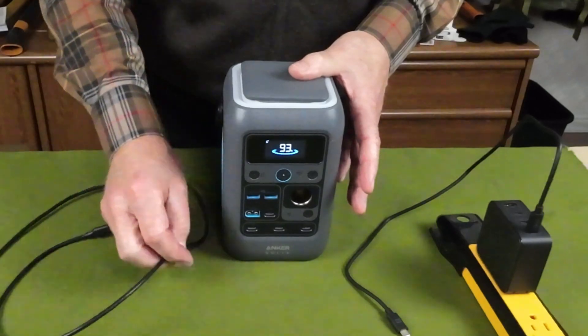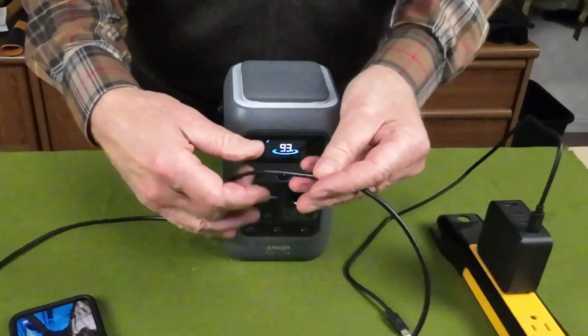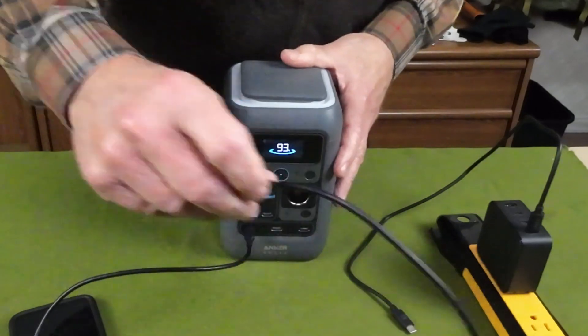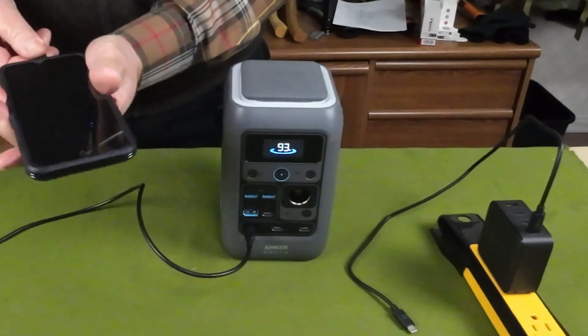Now the first thing I want to do is a demonstration of charging. I'm going to make this simple today and just plug in my cell phone. I'll plug it into one of the USB Type-C ports over here and plug it in on the phone.